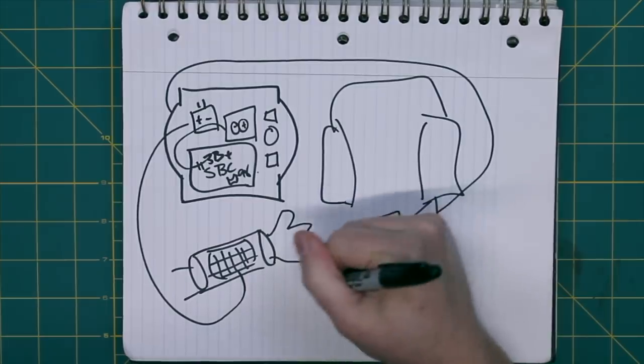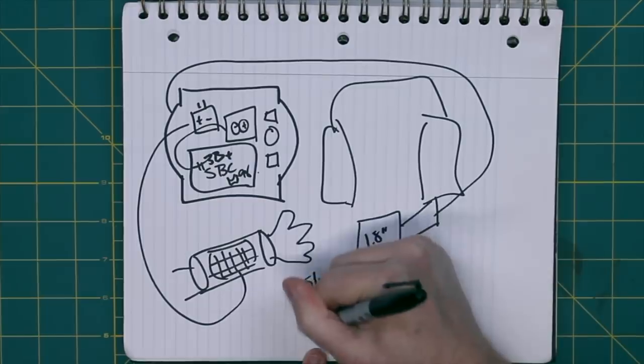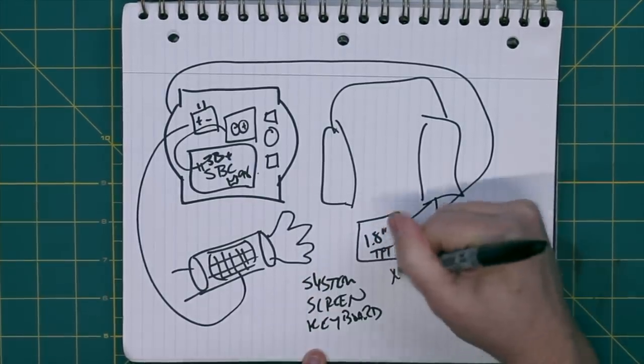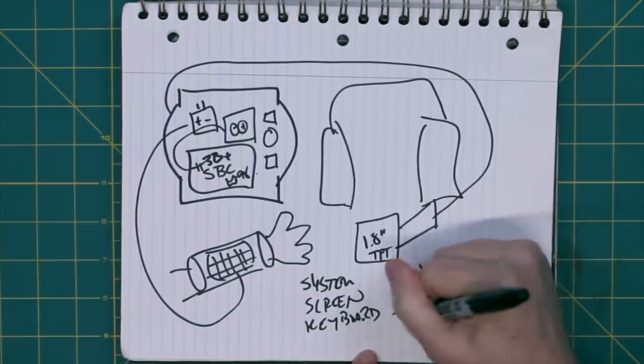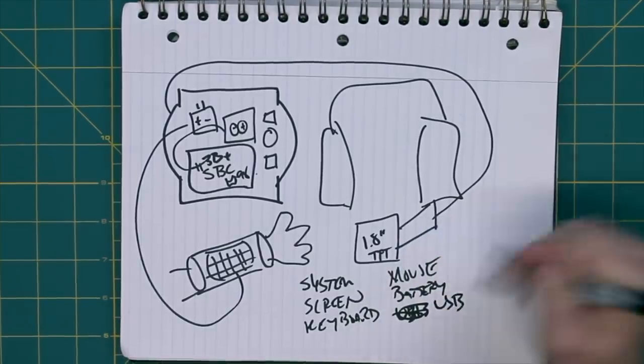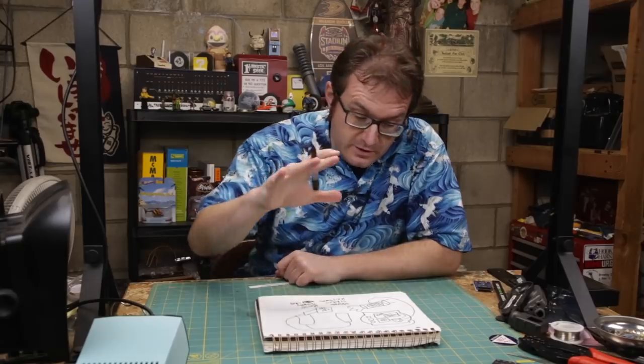So we have the system, the screen, the keyboard, and the mouse. We have to rebuild and replicate all of this, including the battery. I also need ports — we'll throw a USB hub in there to try to get a little extra functionality out of this thing. That's the plan. Let's get this thing going.